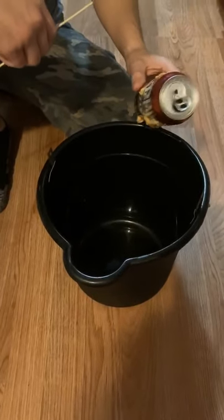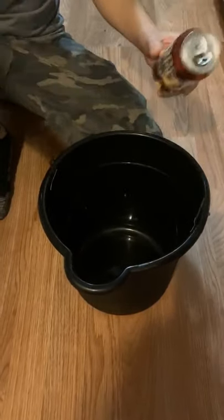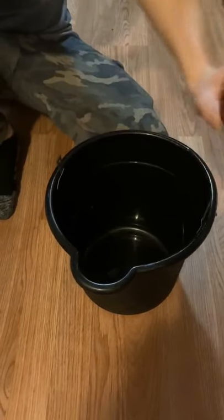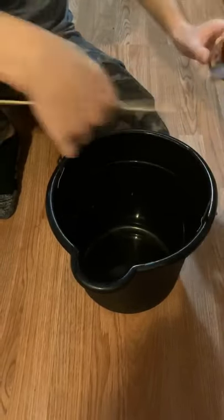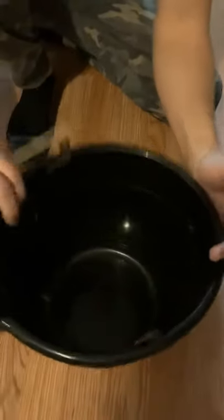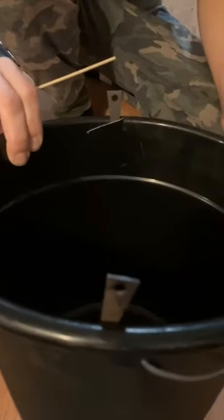What's up y'all? Down to Earth Outdoors, Brian here. This is a shout out to my dad for pretty much coming up with the idea of this, putting me onto it. I duct taped two spads with holes in it right here like that.